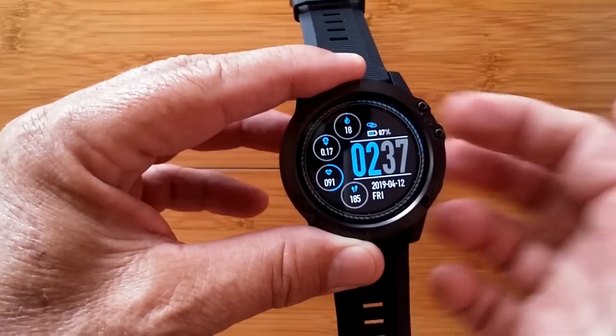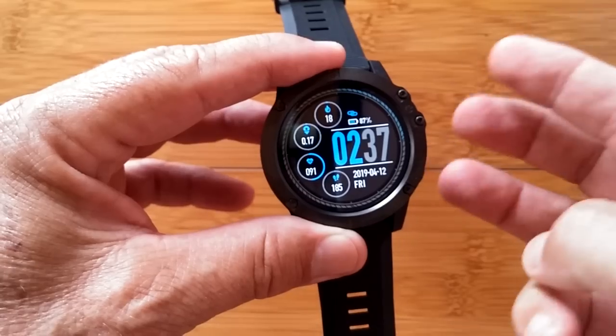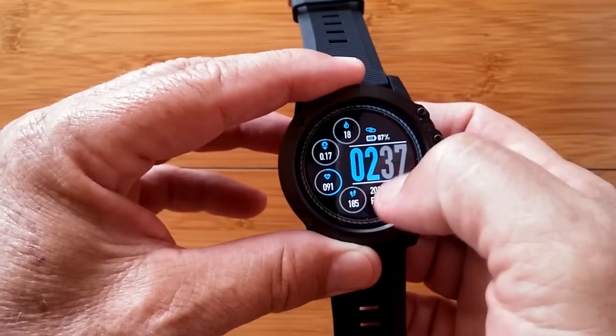Let's move you to a different watch face — here's a different one. There are three watch faces in here, and we're going to go through all of these a little bit slower.